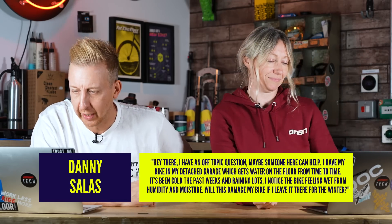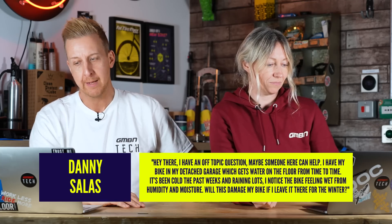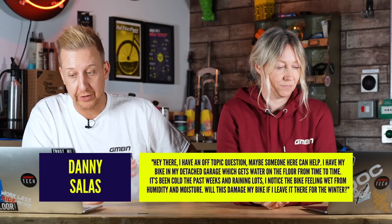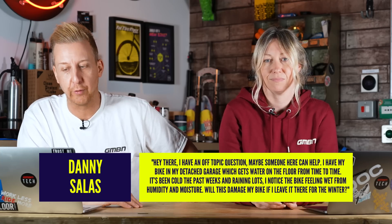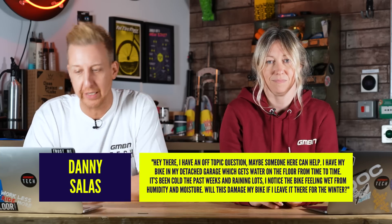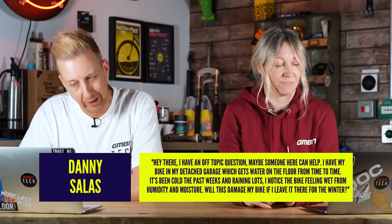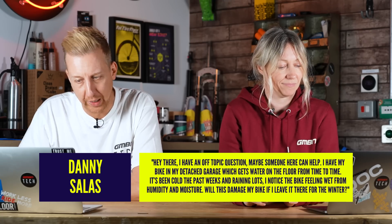I'm going to dive in first. We've got a question from Danny Salas who says: I've got an off-topic question — maybe you can help. I've had my bike in my detached garage which gets water on the floor from time to time. It's been cold the past weeks and rainy. I noticed the bike feeling wet from humidity and moisture. Will it damage it if I leave it in there for the winter? Well, you could argue that water will sit on the bike, but as long as it's lubricated and it's not constantly getting wet, it should be fine.